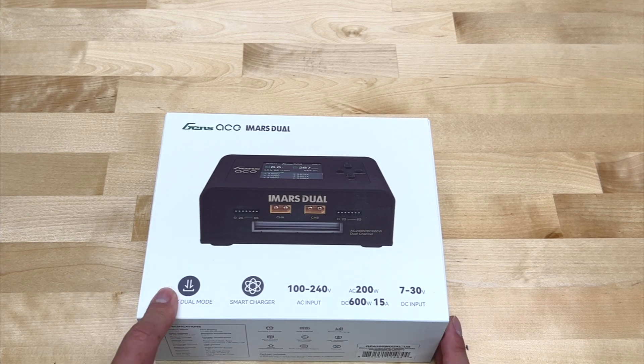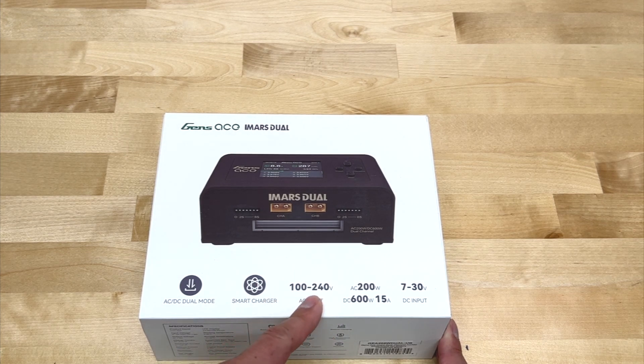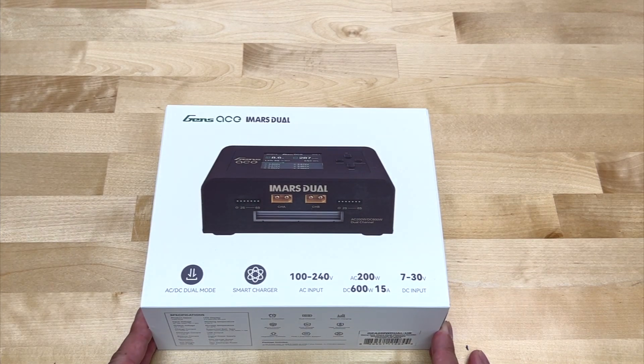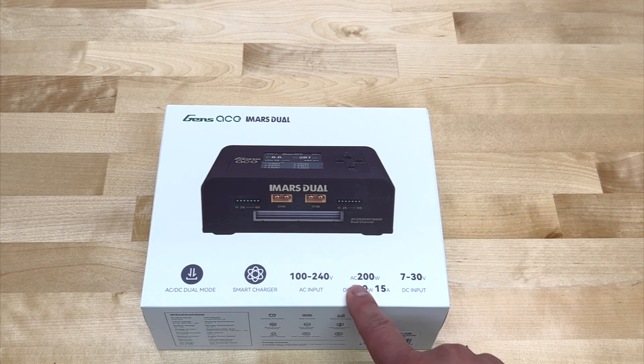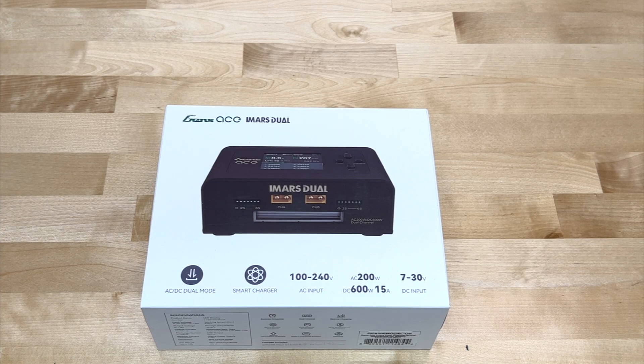It's AC or DC powered, so it does have an internal power supply — you can run off AC, or if you have an external power supply you can run it off DC. Smart charger, we'll take a look at that. AC input is going to be between 110 here in the US and 240 for most of the rest of the world. AC power can charge up to 200 watts, or if you're on DC, 600 watts. 15 amps is maximum output.